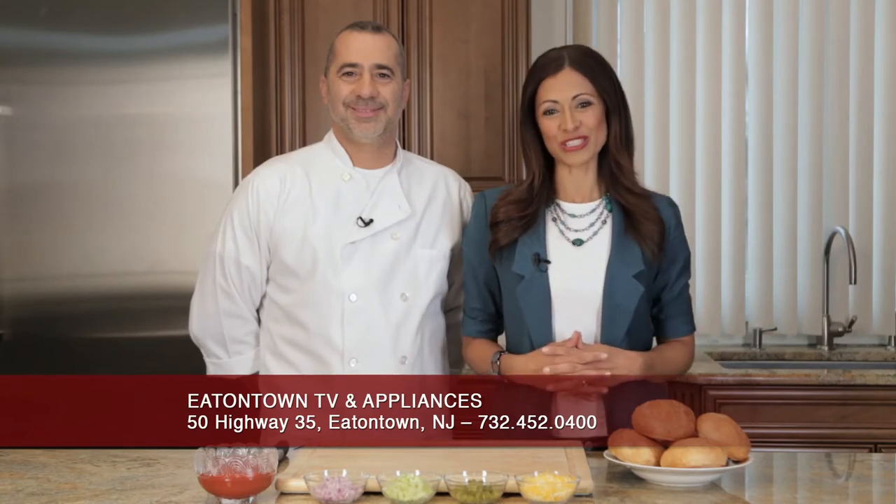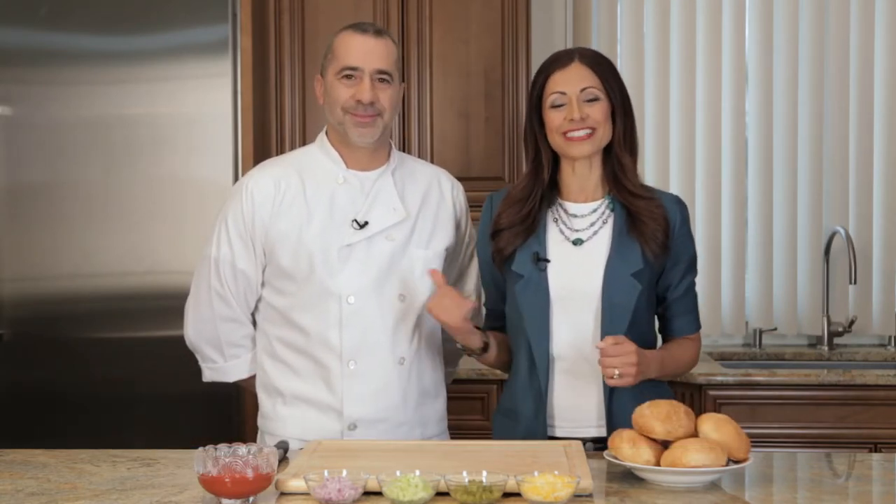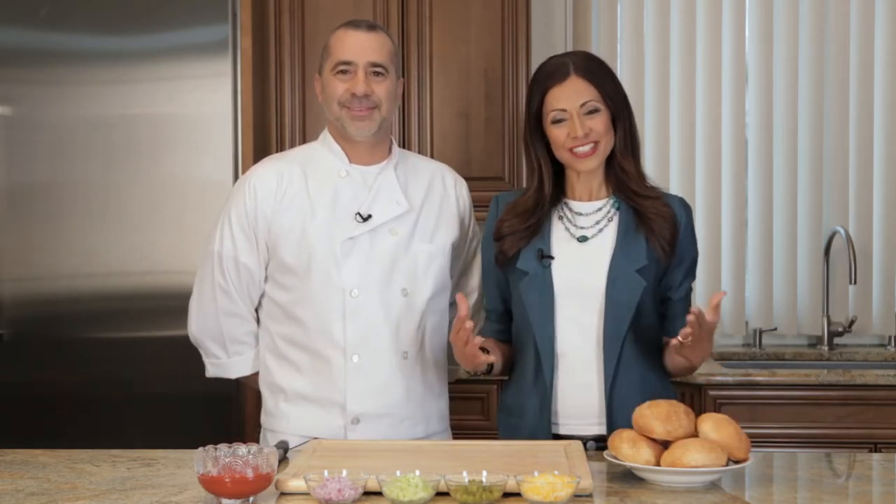We're in the Tastemaker's kitchen, brought to you by Eatontown TV and Appliances. For our doggy bag segment, our executive chef Mike D'Angelo from Citrico's in Bradley Beach, New Jersey is going to show us how to reheat and reinvent take-home food from your favorite restaurant.